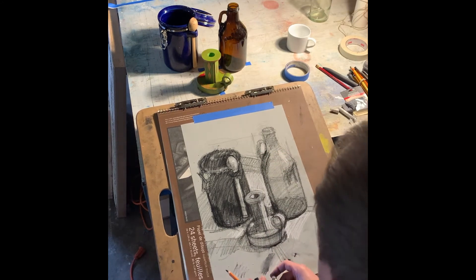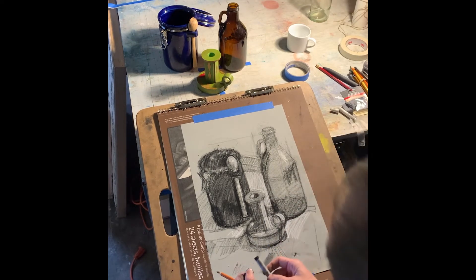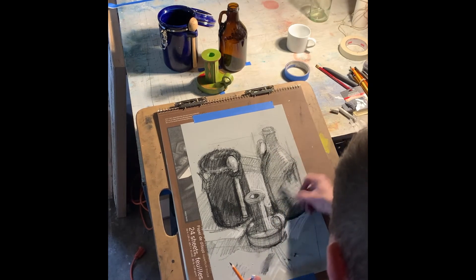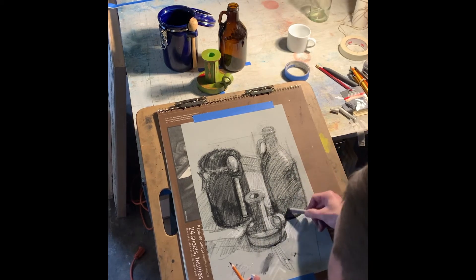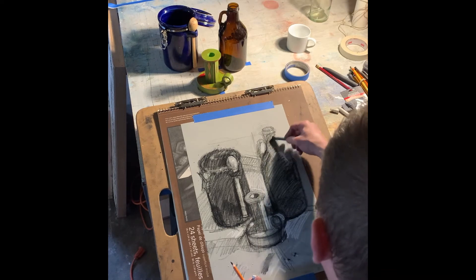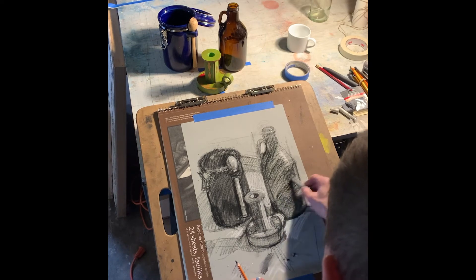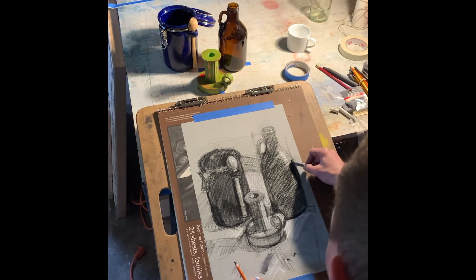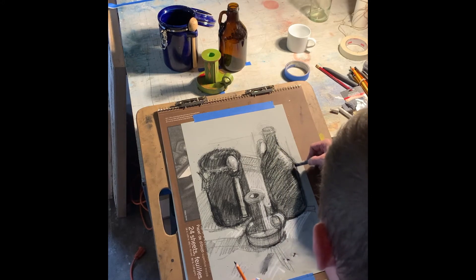I need to find my lightest light — that's probably going to be over there in those highlights. I blur my vision and all of this area is darker too, believe it or not. I don't see it so easily unless I kind of squint, closing my eyes slowly and looking through my eyelashes until everything gets really blurry and is reduced into very basic value shapes. When I do that, I see this is all one big dark shape — the jug.